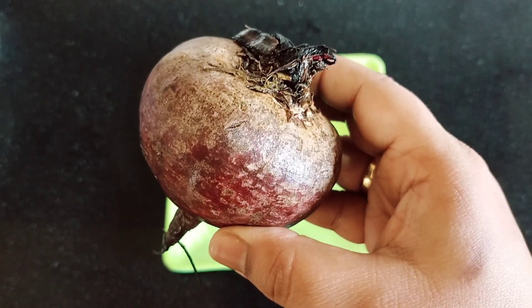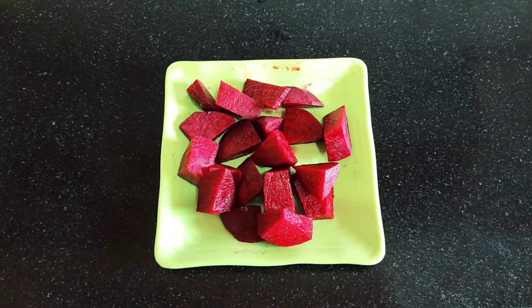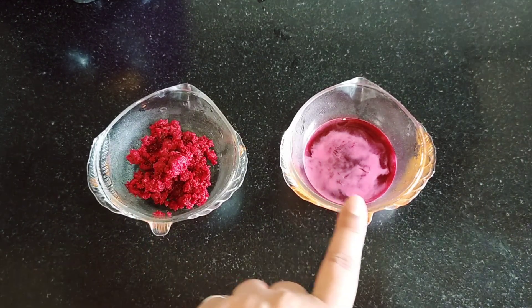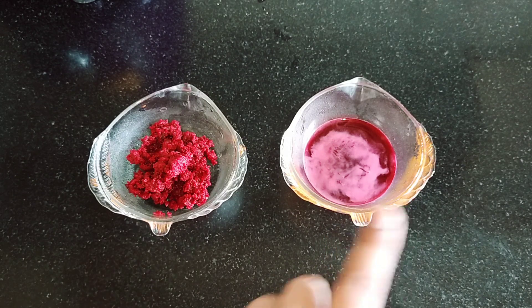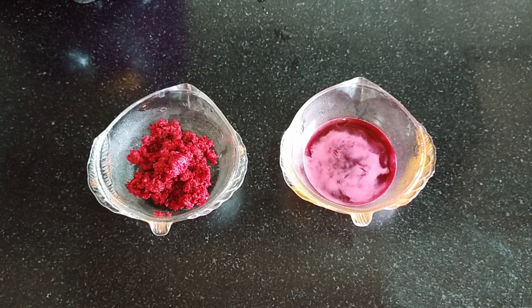First of all, you have to peel the beetroot. After peeling it, you have to cut it into big pieces. I need to grind it into fine particles to get the juice. I have removed the juice from some parts and kept some parts for face packs. So I will have 2 different face packs.